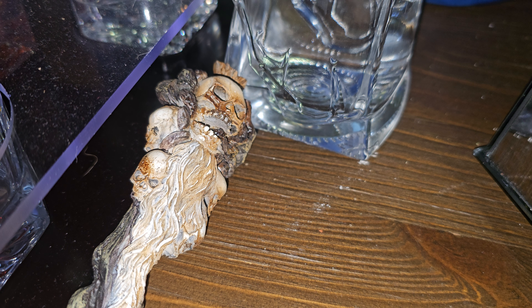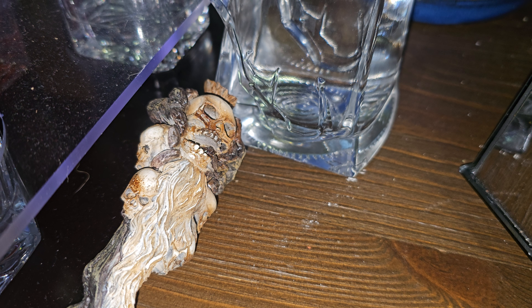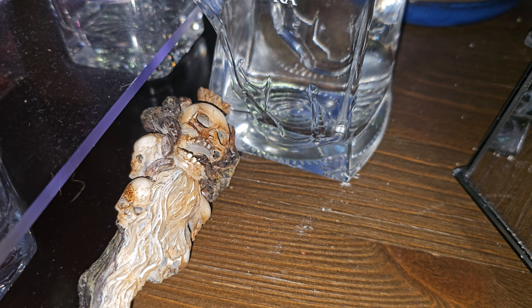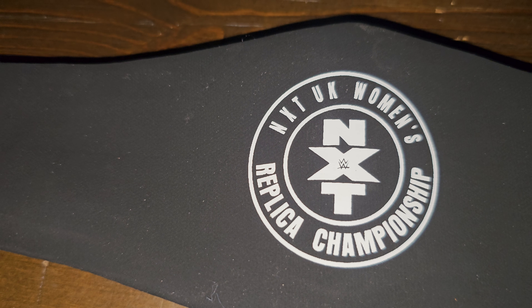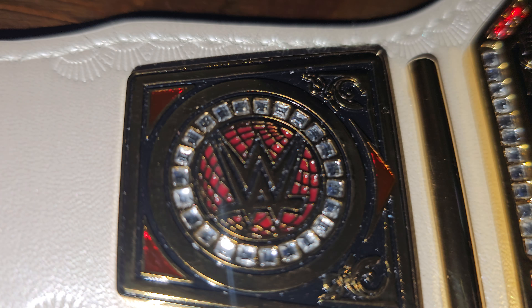Scottman back at you once again with another review, and this is a special one to me. This is actually the first women's belt that I got, so ladies I have not forgotten about you. I was able to catch this belt on sale on Shop for about 30 bucks. It is a mini — it is the NXT Women's Replica Championship belt.